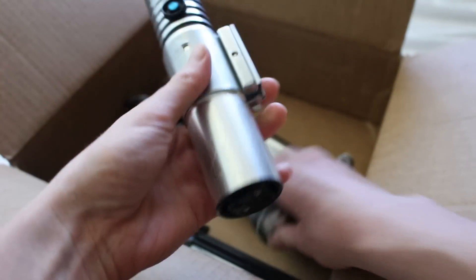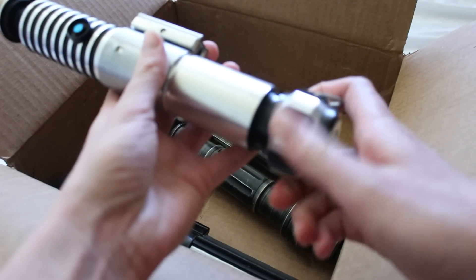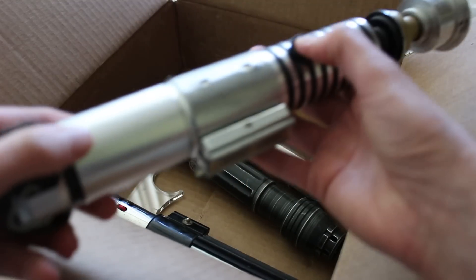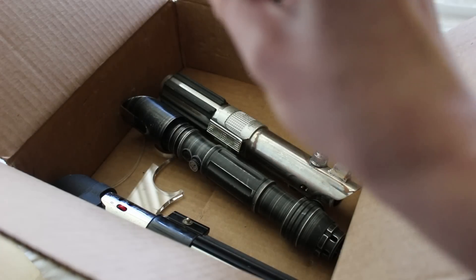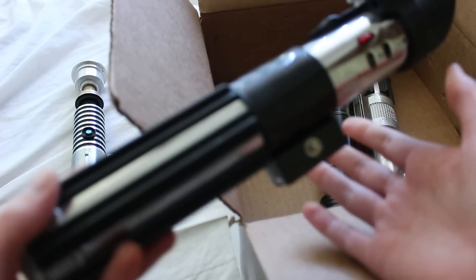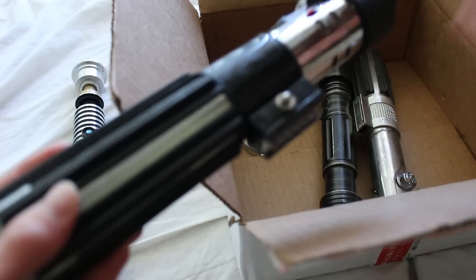Here's a hilt, and the pommel is off it for some reason. Here's the first one — it does work, so that's nice. Here's the Vader, so clearly kind of battle-worn. All of these are battle-worn, so maybe that's why the person just kind of tossed them in the box. They're like, yeah, they're already worn out.